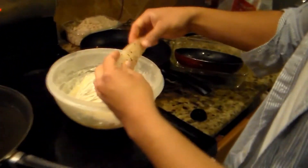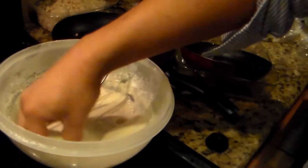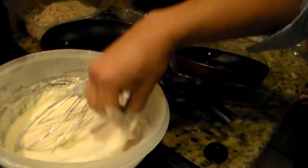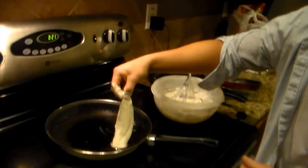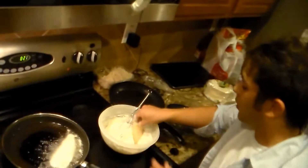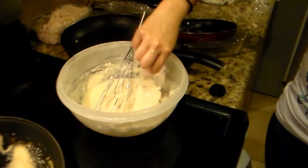I got the beer batter here. We're going to dip this — you don't want that much excess. And then you're going to add the fish in there. You want to do one? You need more batter on there.